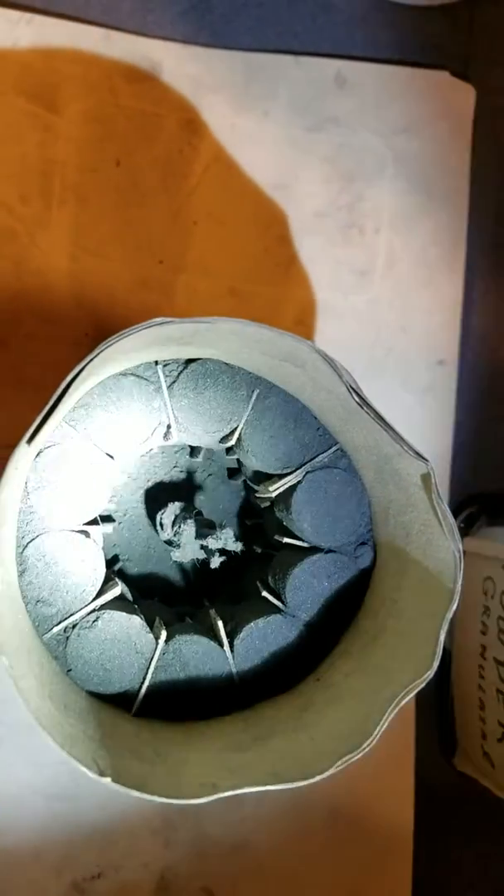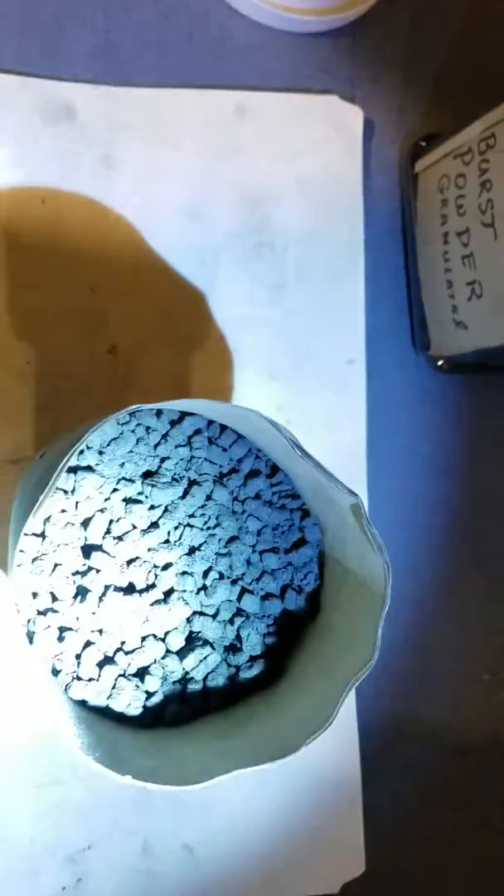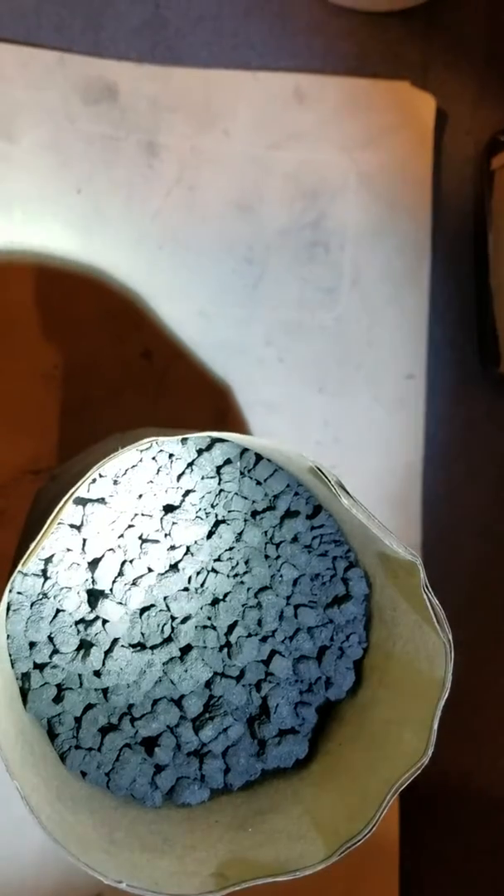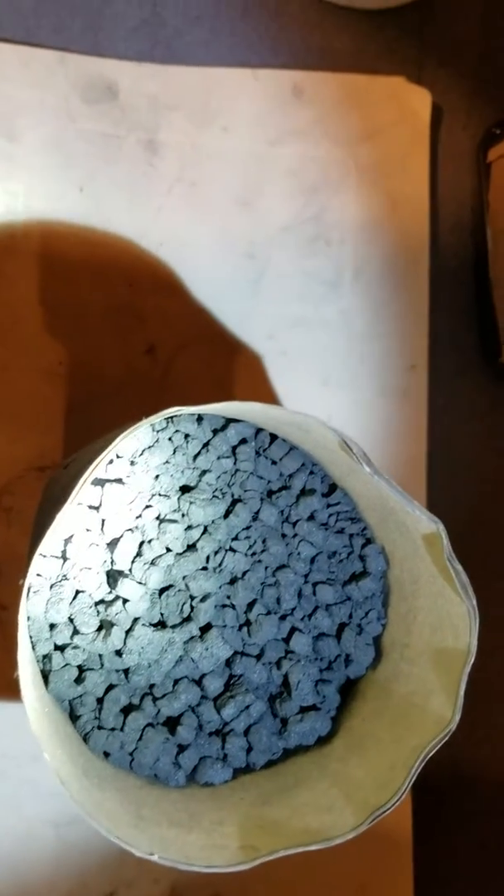We'll see how she comes out here. Now we've got the burst charge inside there. Got two discs I still got to put on here and it'll be ready for spiking.